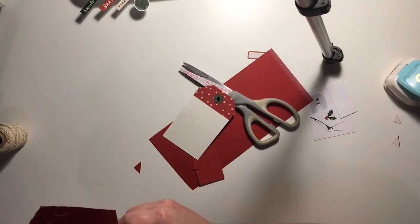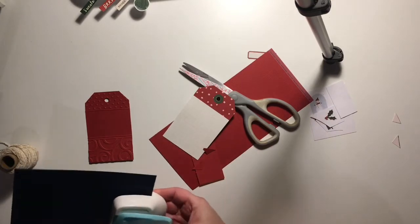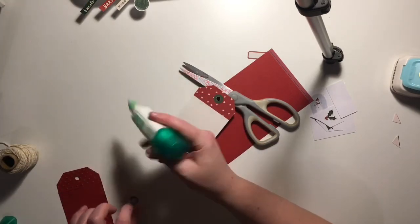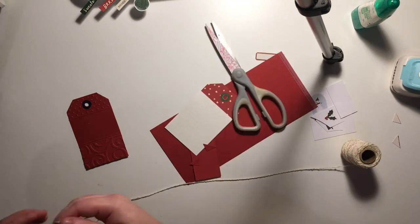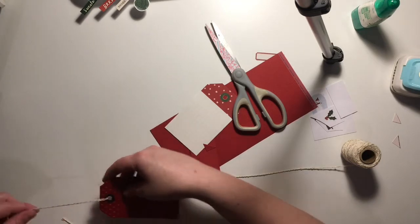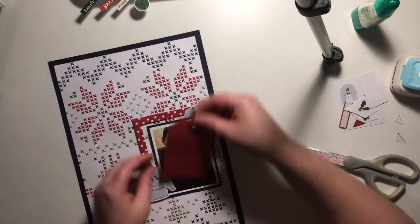I've created a tag — I cut it out beforehand and ran it through the machine — and I'm going to have it peeking at the top of my photos. I used red cardstock here, but I change my mind shortly and switch it out for a green one, so I'll make it again in green. The red one hasn't been wasted — it's gone back into the kit I'm using, the Scrap Squad 12 Days of Christmas kit. I'm adding some twine with gold in it to finish off the tag, which works really well with the kit.